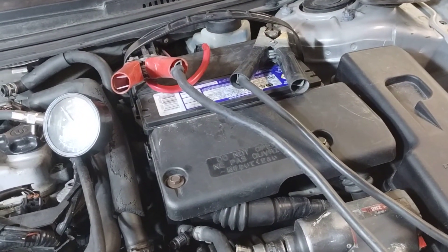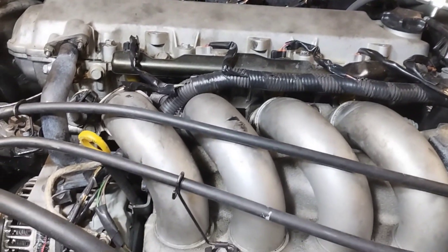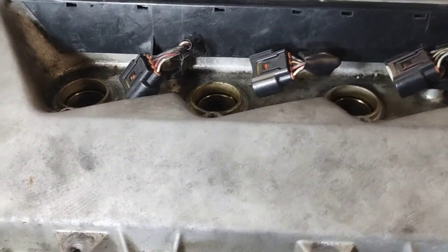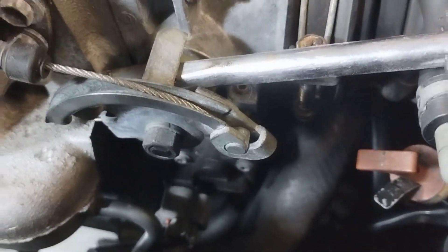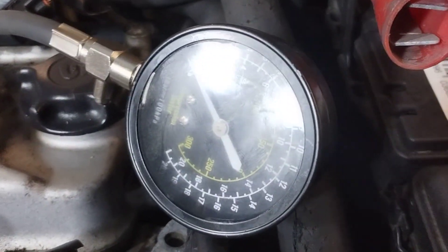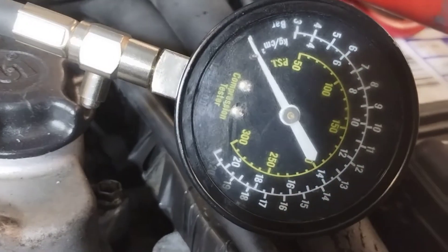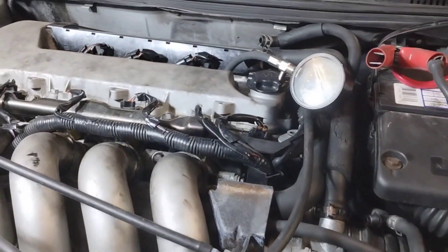Compression test on a 2000 Toyota Celica GTS with the two ZZ motor. Spark plugs are all out, the throttle is blocked open, and the compression gauge tester is in. The battery is charging. I've already tested cylinders one, two, and three — now testing cylinder four.